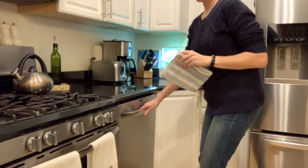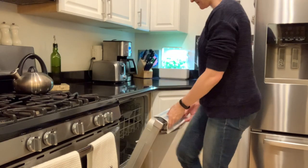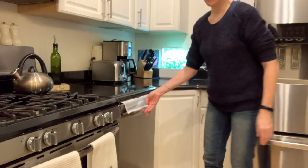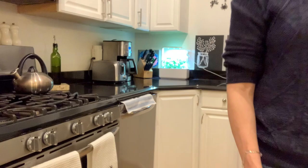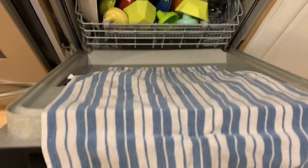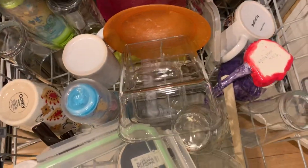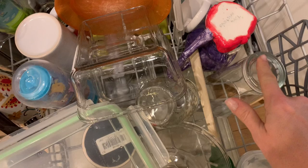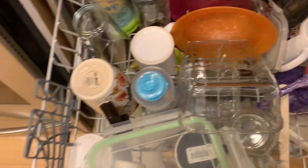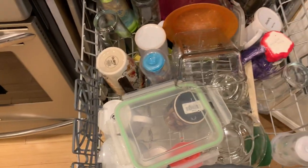When you open your dishwasher after it's run and everything is still a little wet, especially on tops of glasses — the TikTok hack is, before it goes into dry mode, you stick a towel over the edge of the dishwasher and that will absorb all of the water. I tried it and it did work. The only thing is I usually run my dishwasher when I'm sleeping, so I won't always be awake to do it. But if I am awake, I would do this hack.